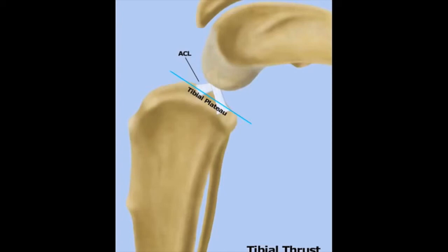In humans, the tibial plateau is relatively flat. However, in dogs, the tibial plateau angle is much greater.